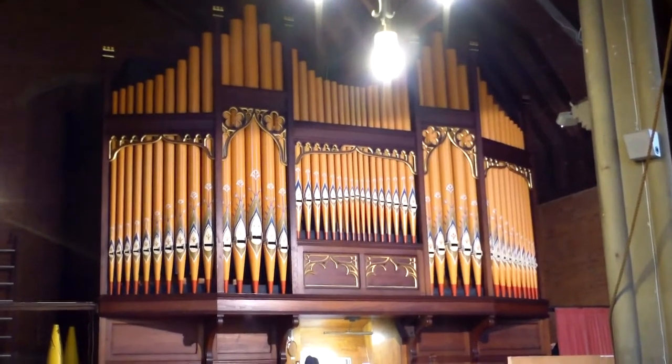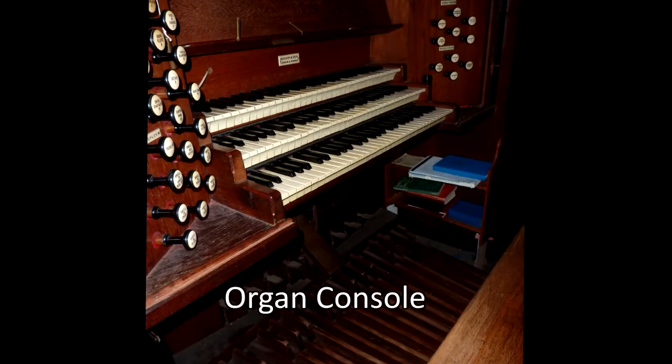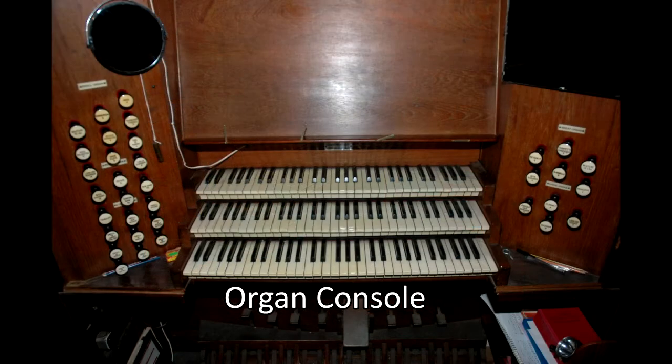For many years before and during the Second World War the organ suffered due to a leaking roof and cold church. When built it had a charged pneumatic action, for which an electric blower was installed after electric power was brought into the church in 1946.